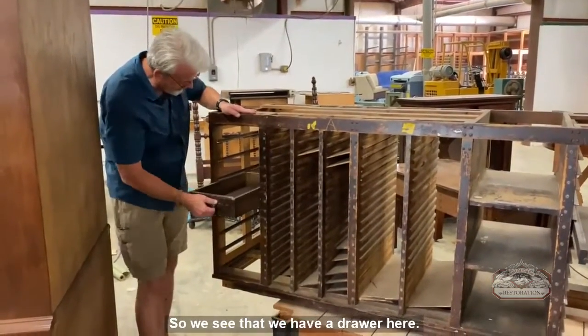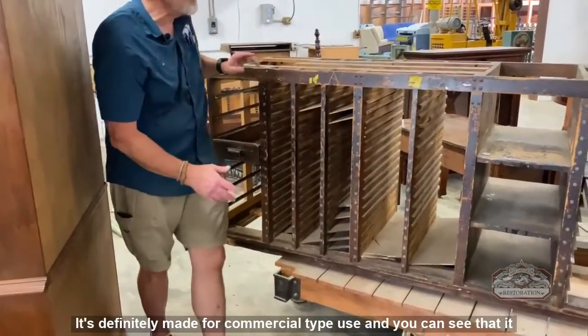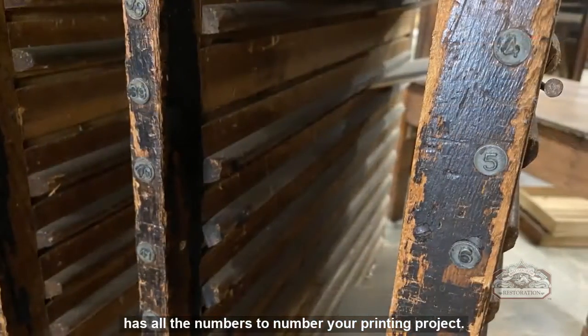We can see that there's a drawer here with metal slides. It's definitely made for commercial use, and you can see that it has all the numbers to help organize your printing project.